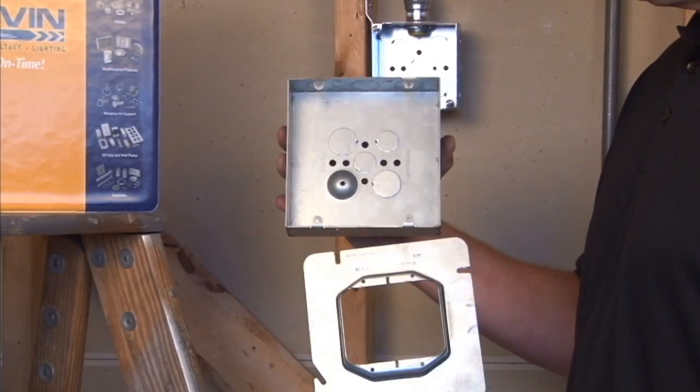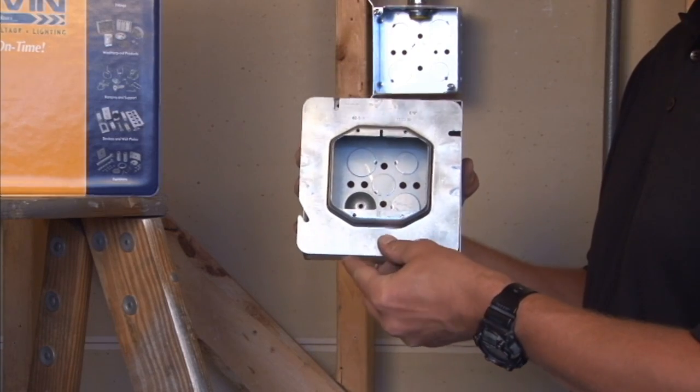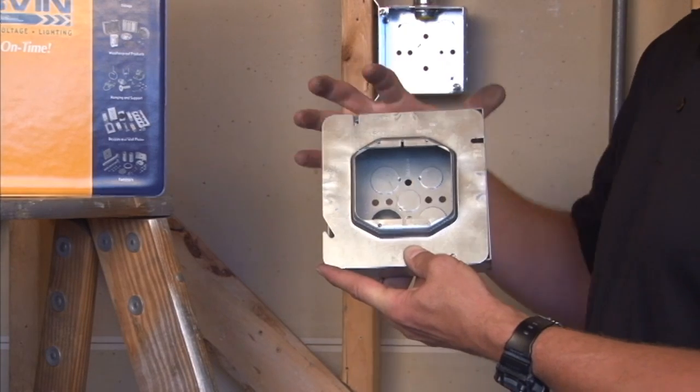When a six inch square box is in the wall, you simply fasten the cover on to the box mounting tabs using the box screws, and you can now install 5/8 inch drywall and two devices.